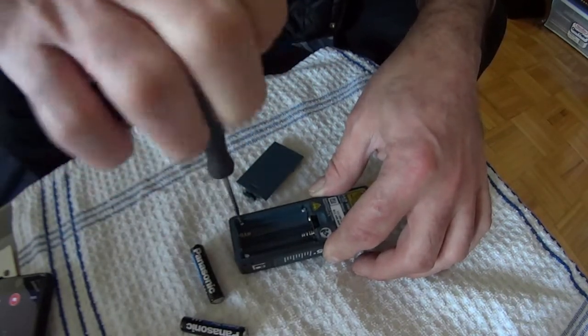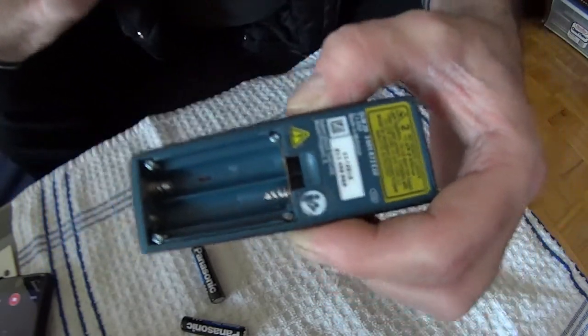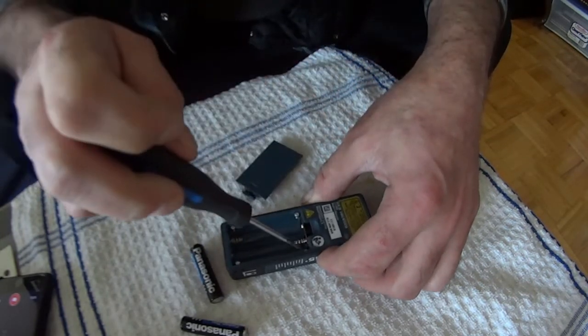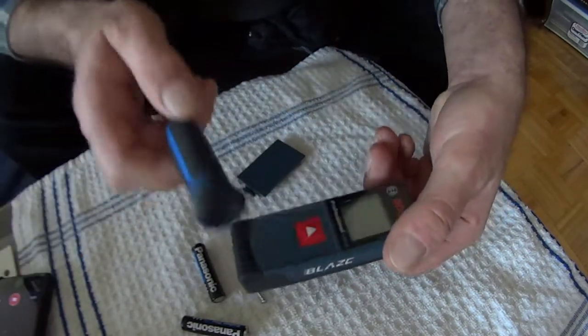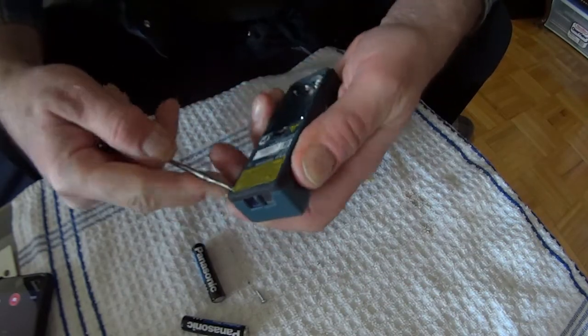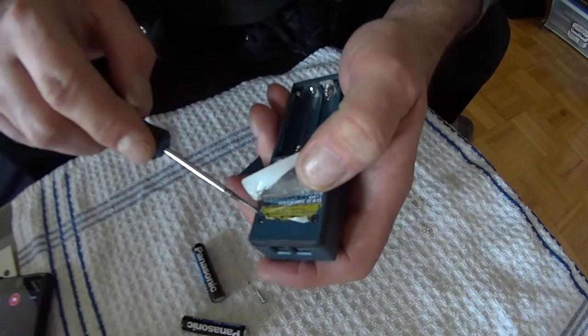I see four screws — one, two, three, and four. I have a feeling there are screws under the sticker too — not always, but usually. By the way, this device does work, it's not broken, I'm just cleaning it up. Let me pull off the sticker, and lo and behold, there are two more screws under here.